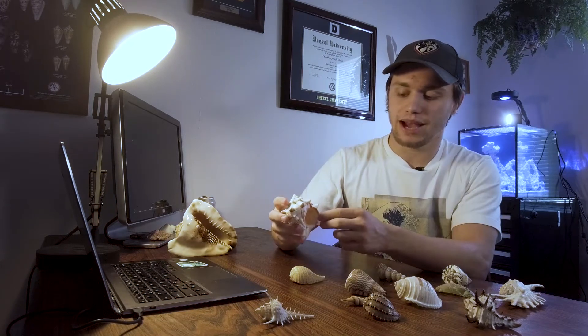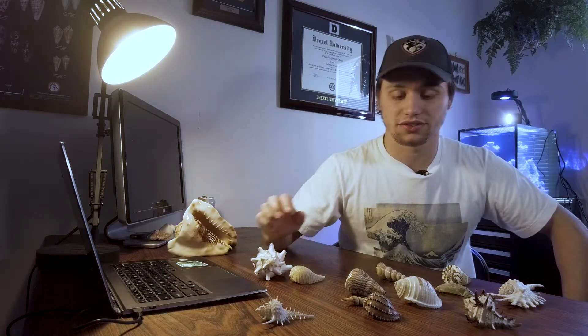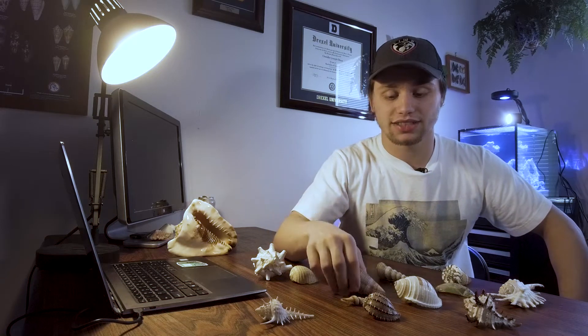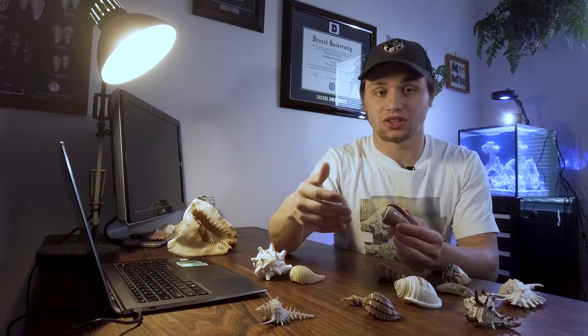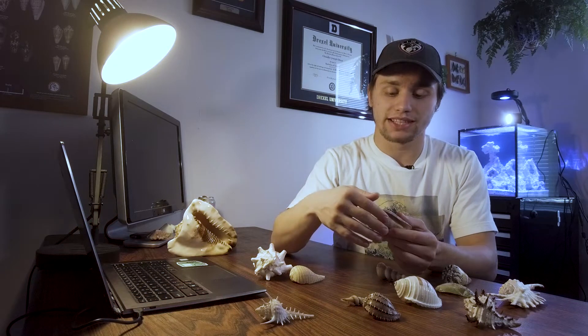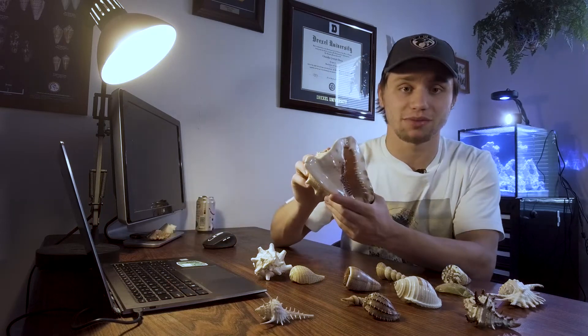The outside of the aperture is called the lip. The lip can be really useful in identifying adults from juvenile snails. This is because juveniles will be constantly extending their shell as they grow. However, once you reach adulthood, the shell will no longer grow. Instead, a developed lip can begin to form. A dramatic example of this can be seen in the helmet, where a very pronounced lip is formed in adults.